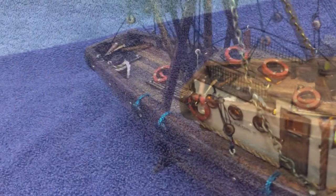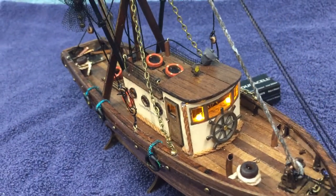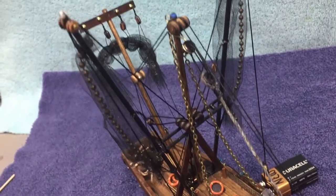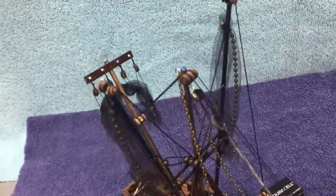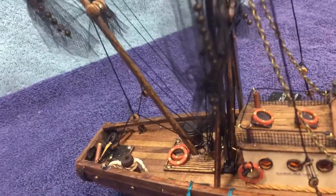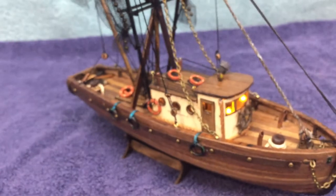My inspiration for this ship is an actual shrimping boat named Carolina Girl. It gave me the idea of where to put different masts, the ring, and the lines to give it somewhat of a look after that ship. So I named this Carolina Girl 2 — or the second, however you'd like to refer to it.